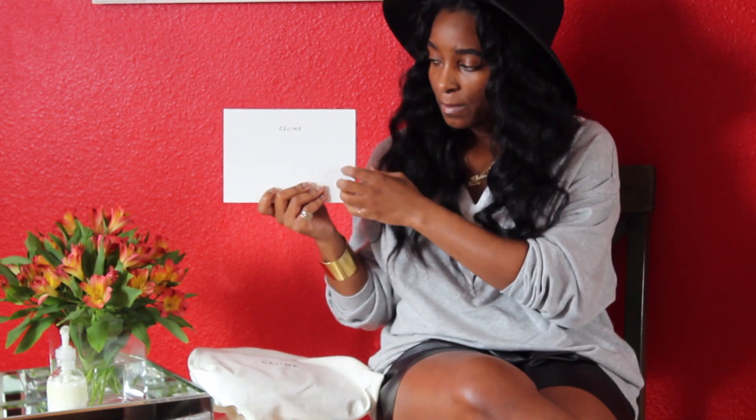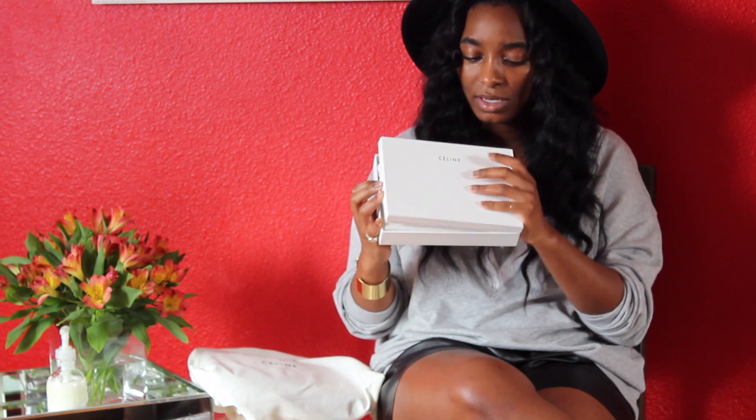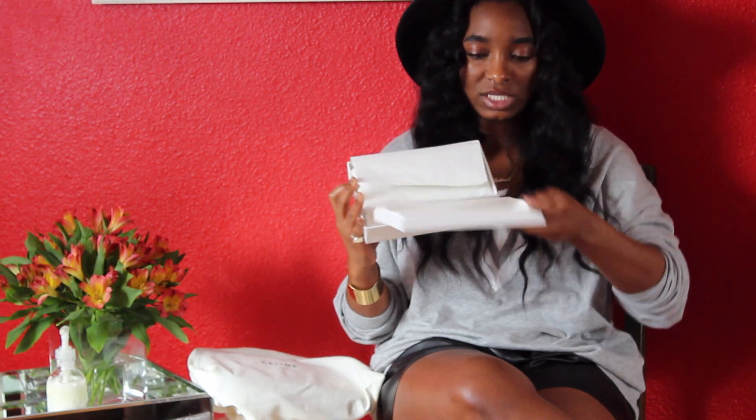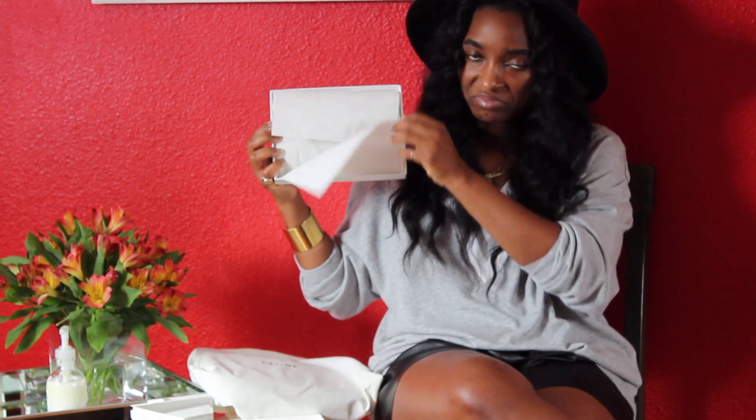I'll go ahead and get started with the unboxing. This is just the box it comes in — these boxes are really sturdy and really nice. I'll definitely be keeping this one inside my little magazine cabinet. It's a white box with 'Celine' in black writing, and the top just comes right off.